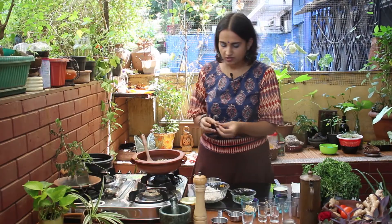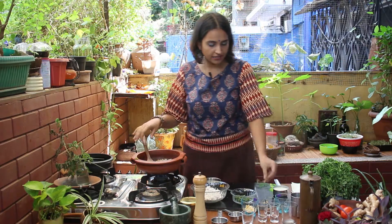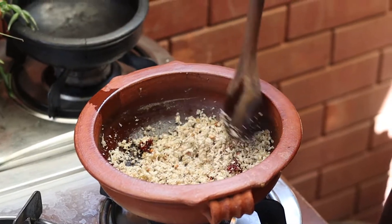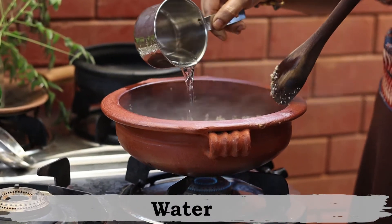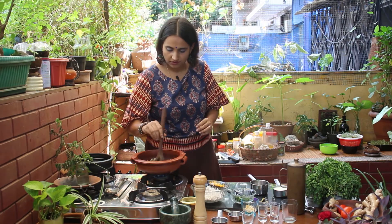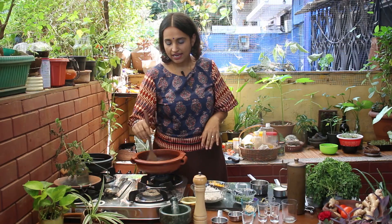Now at this point I am going to add about half a red chilli — I am going to tear it up a little bit and add it in. The coconut is going to turn from white to a little pale brown. Once we know that the coconut is nicely roasted, that's when we are going to add about 1 cup of water to it. Allow all the spices and the coconut to simmer, and once it comes to a boil, we can remove it off the heat.